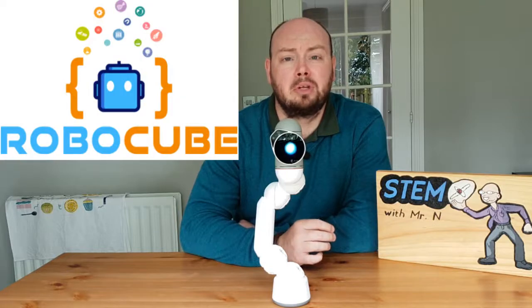Well, that's all for this week. I hope you have enjoyed it. A huge thank you to Robocube.co.uk for supporting these robot review videos. This has been STEM with MrN's Robot Review introducing you to ClickBot.